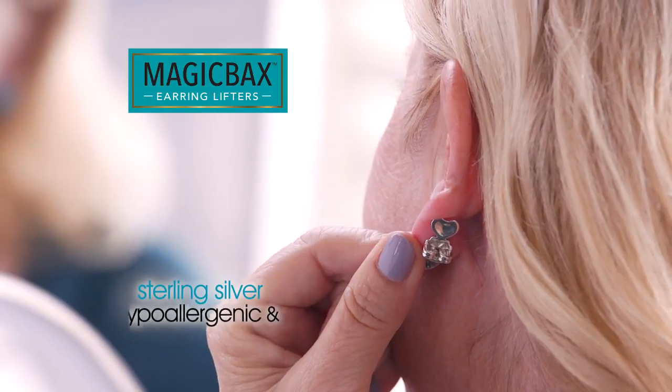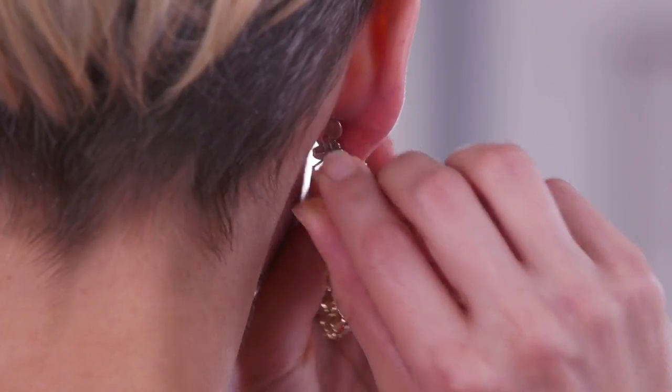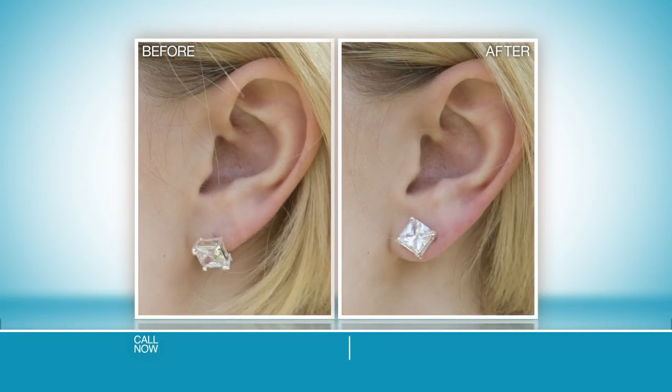MagicBacks Sterling Silver is hypoallergenic and non-irritating, and works with any post, even dangly earrings. No matter how big or small, MagicBacks makes all earrings more beautiful. They keep heavy earrings from drooping, but they also keep little studs lifted.